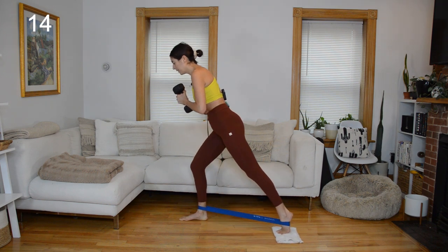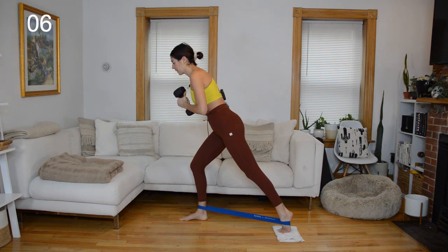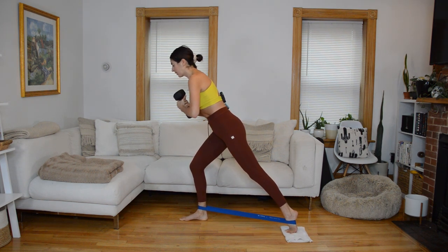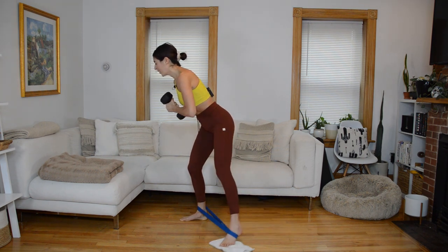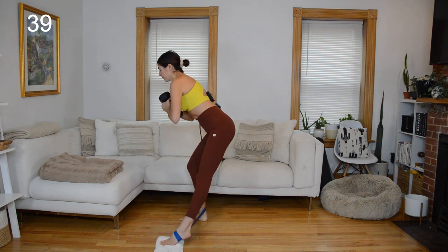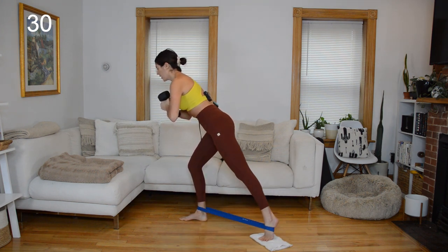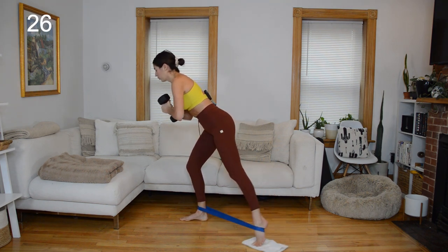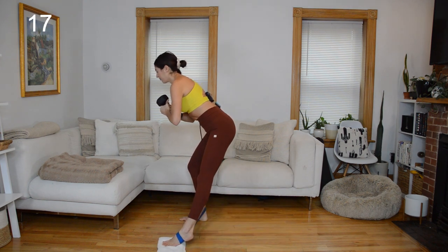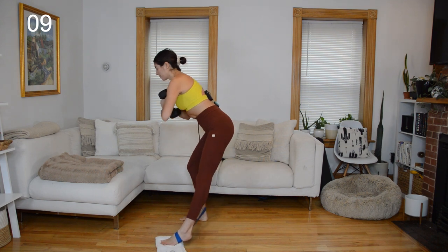You have the option to ditch the weight for the leg sweep. I kept it on the first side so I'm keeping it on this side, but for the second half of the circuit I might go body weight. Find a semi-low lunge, stabilizing through your left foot. Right leg sweeps to the left like a curtsy, then sweeps to the right like a side lunge. Go slow. If the band is too much, ditch it. Keep reaching those hips back and try not to crunch side to side through your hips and torso — think hips back, not left knee forward.